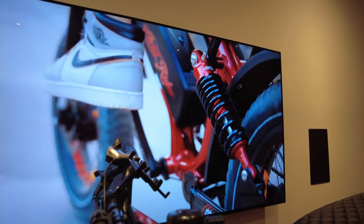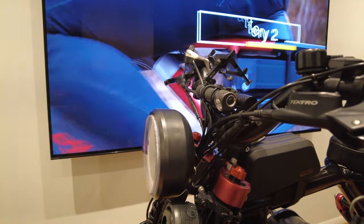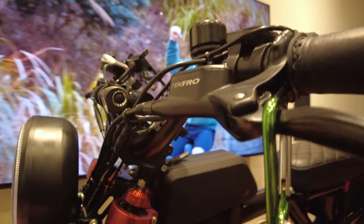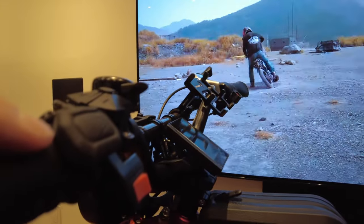I'm looking into getting an aftermarket 1000-lumen light — something plug-and-play that runs off the 52 volts. I also purchased an alarm horn off Amazon and mounted the button in a convenient location; it's a really loud horn.